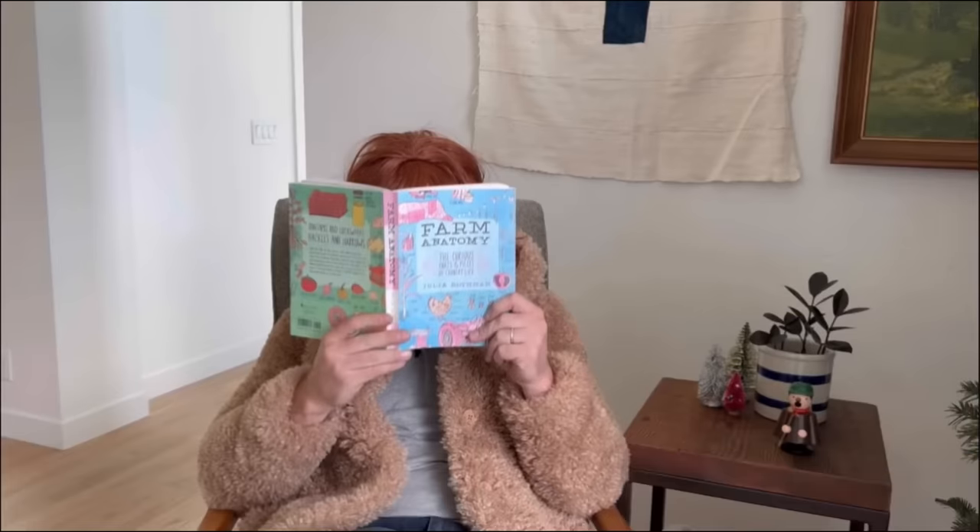I was sitting in my house one day talking with my wife when all of a sudden she said, 'Honey, I've been thinking and I would really like a new dining room table.'